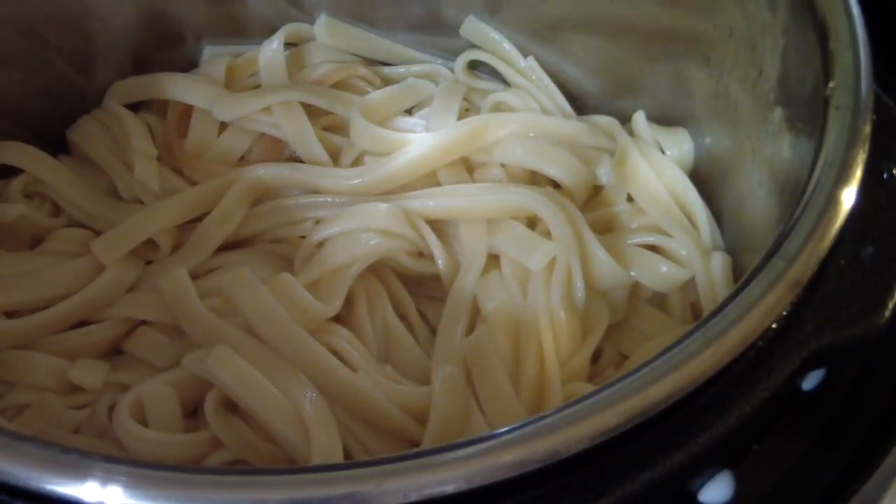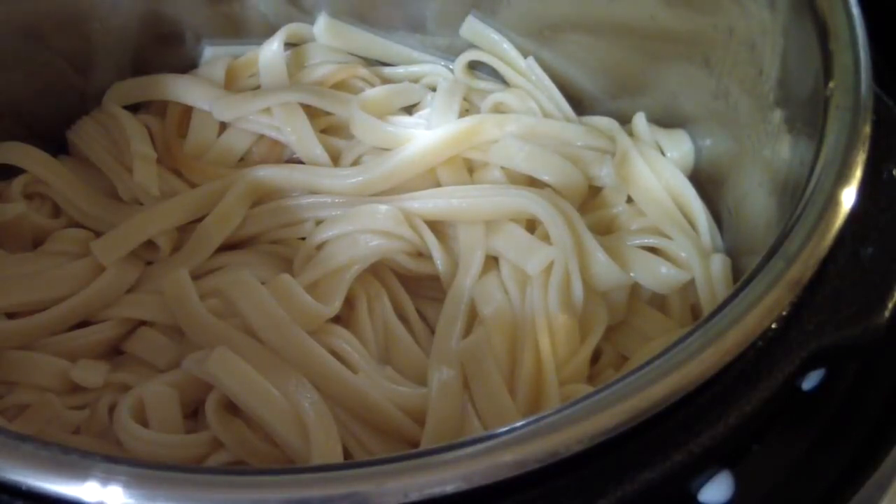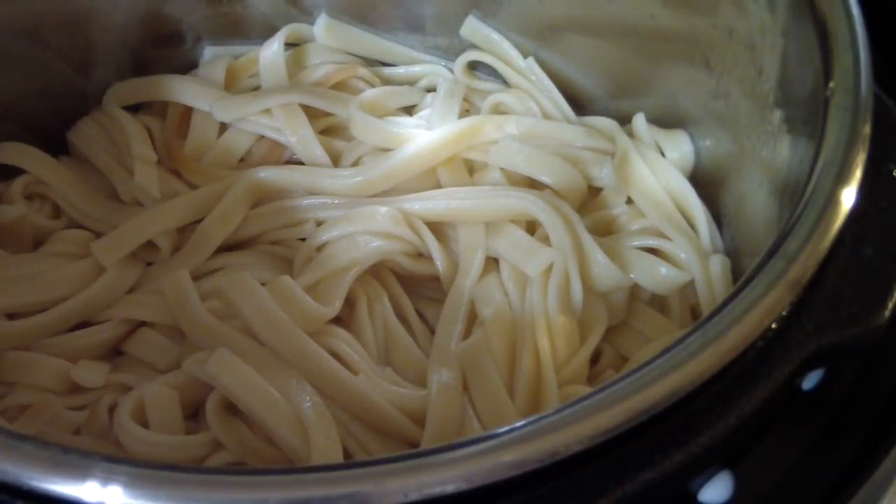That's pretty much my first-look review of the three-quart Instant Pot Duo Mini. I like it — I think it's sexy, you should go get it. Right now it's $59.99 at Walmart. It was $49 on Black Friday, but I'd already bought my Instant Pot Ultra on Black Friday so I waited a week and then got this. I definitely like it — it's a go.